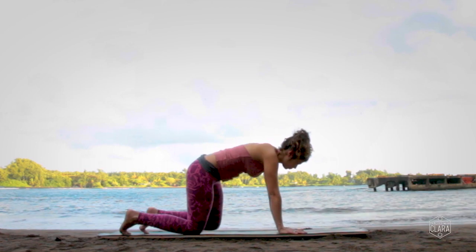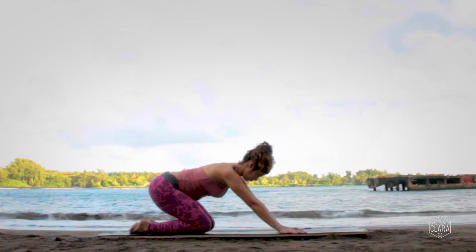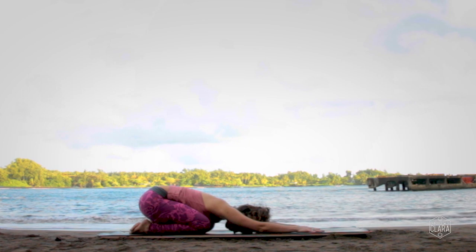Walking your hands back up, step your left knee to meet your right knee. Child's pose — hips to heels, forehead to the ground, walking the arms out in front of you.